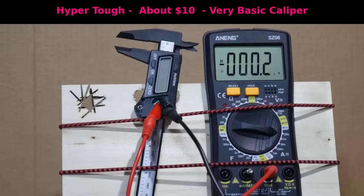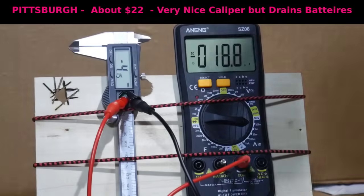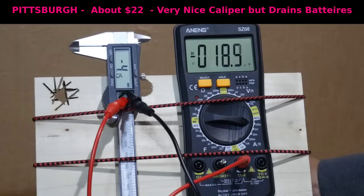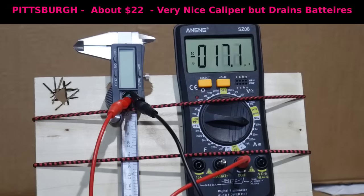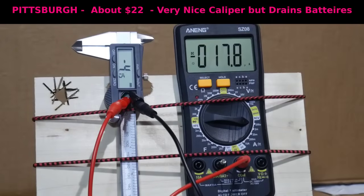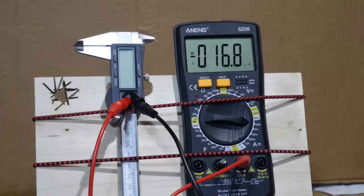Now I'm going to try the same test with one of the calipers that turns on automatically when you move the jaws. Here I have the Pittsburgh caliper. If you move the jaws, as you can see, it turns itself on. Right now it's drawing about 17 to 18.5 microamps. But what happens when I shut it off? The display is off — and take a look at that. It is still drawing 16 to 17 microamps. So even though it's off, it doesn't seem to be really off. It's still drawing more or less the same amount of electricity, consistently in the 17 to 19 microamp range.